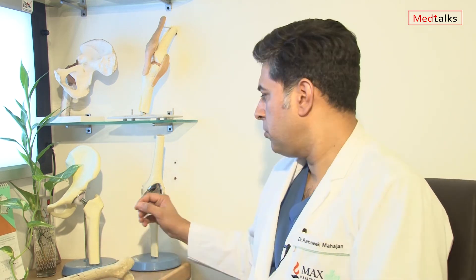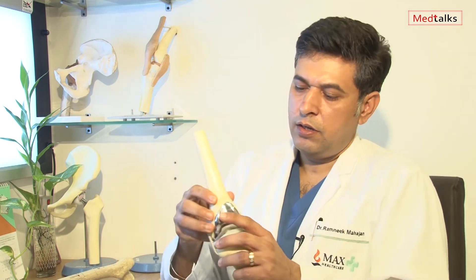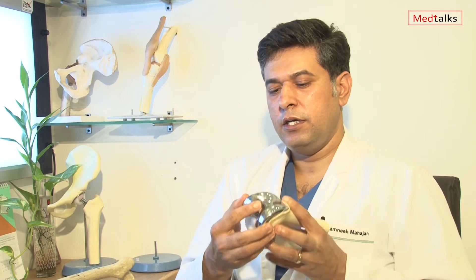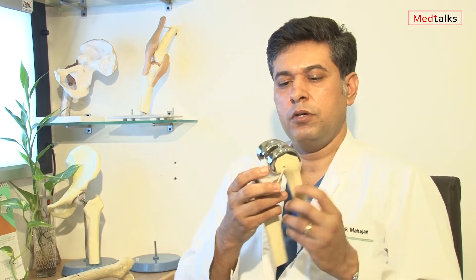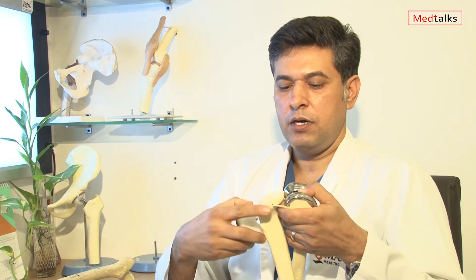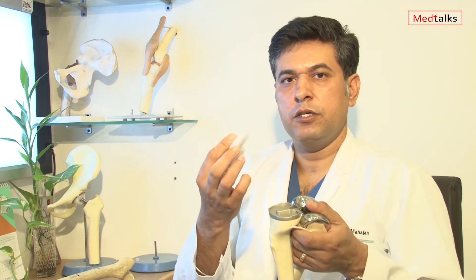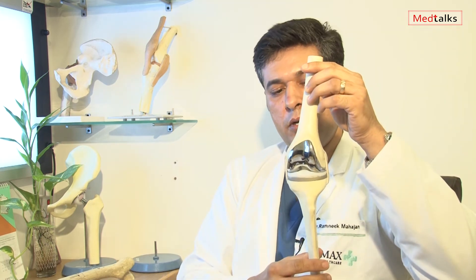This is what a total knee replacement looks like, wherein the femur, which was covered with cartilage, now has the femoral component put on top. The tibia is made smooth, the tibial component is placed in between, and on the tibial component this polyethylene is placed — this becomes the total component, looking like a total knee replacement.